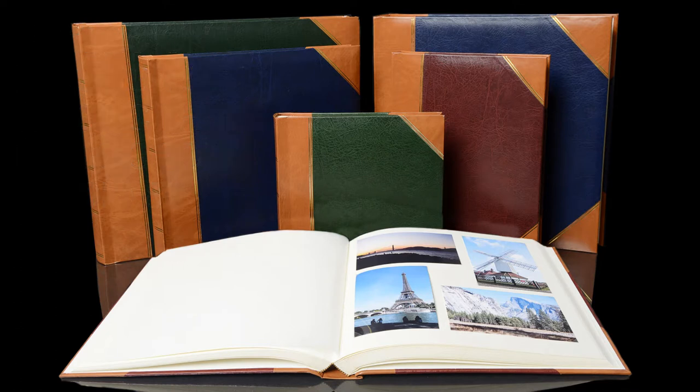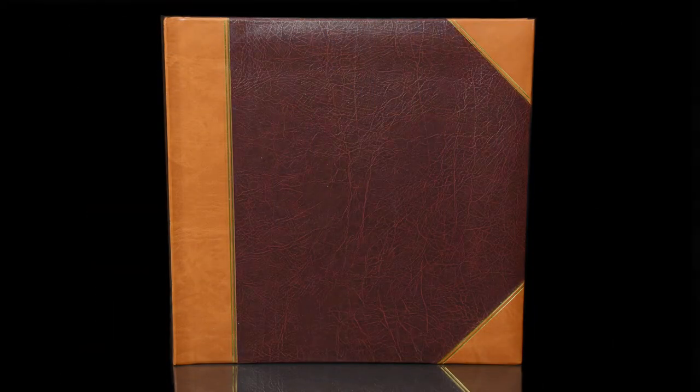The traditional albums are also available in three different color options: the Oxblood Red and Tan, the Blue and Tan, and the Green and Tan.